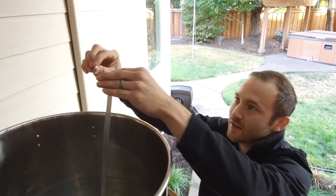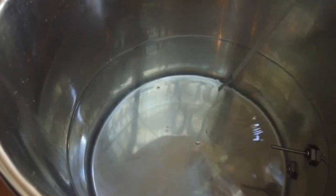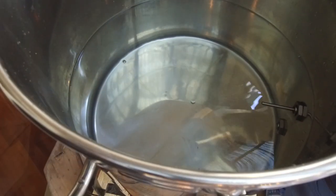We're going to add the Campden tablet — this is to neutralize the chlorine. About half a tablet should be good for our volume. It's probably a little bit of overkill, but you can't really overdo it too much.